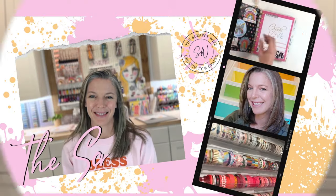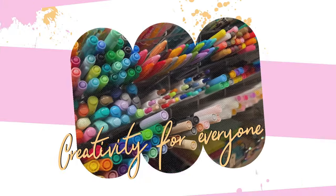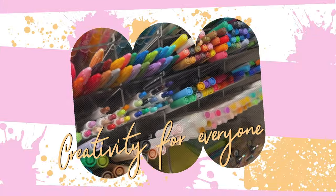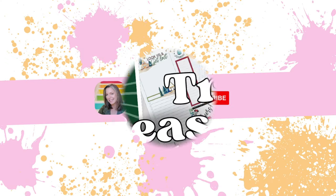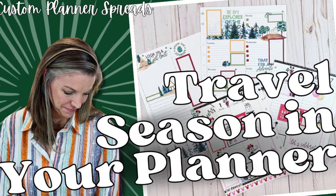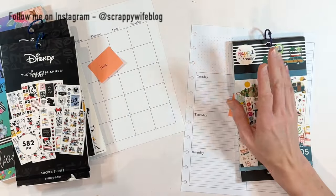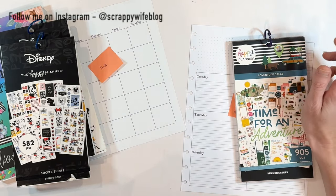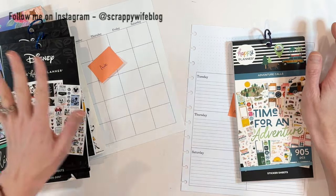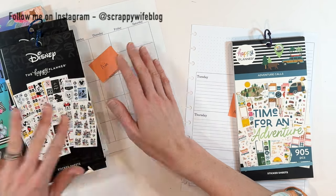It's travel season in our planners. Hey y'all, I'm Elisa, the scrappy wife behind scrappywife.com and today I am working on two custom planner spreads, both that have a little bit of a travel twist. We have Ady who is about to celebrate her birthday and she's hoping to celebrate her birthday in Disneyland.